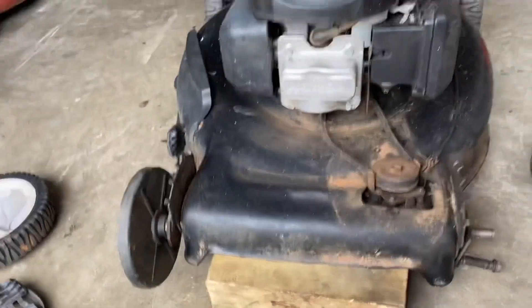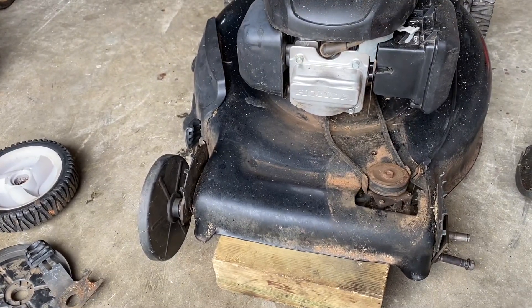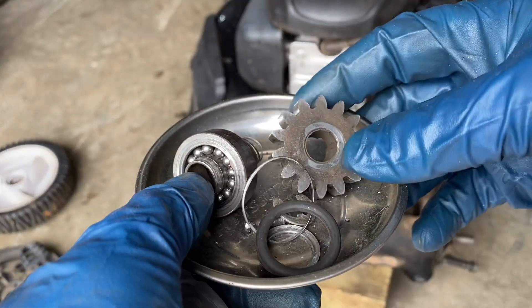This is a Craftsman cross-spin lawnmower with a Honda engine that I picked up for free. Its wheel bearings were all whacked and it didn't run and leaked gas. Well, it runs now and no longer leaks gas.